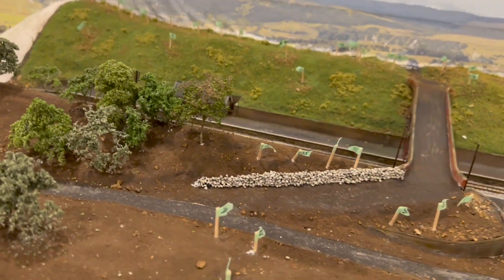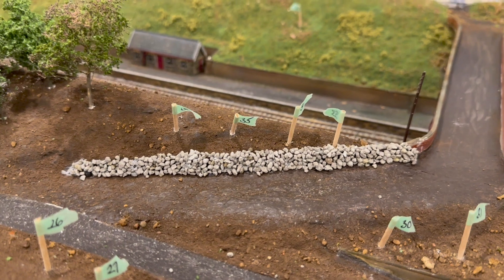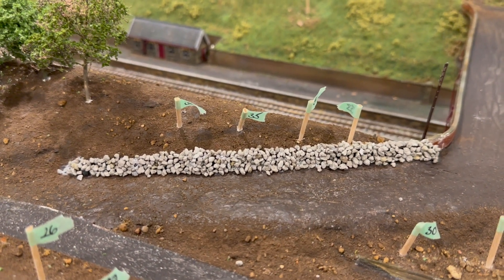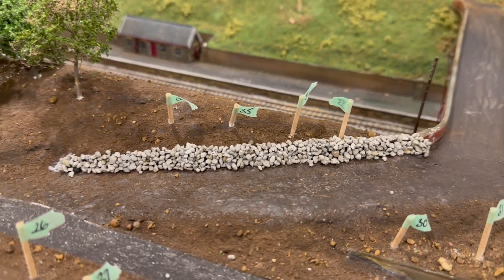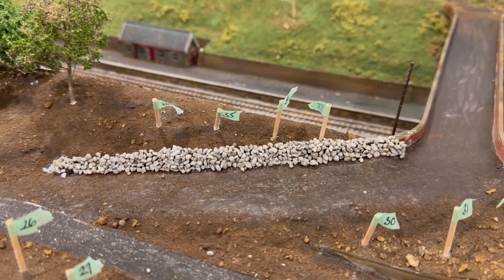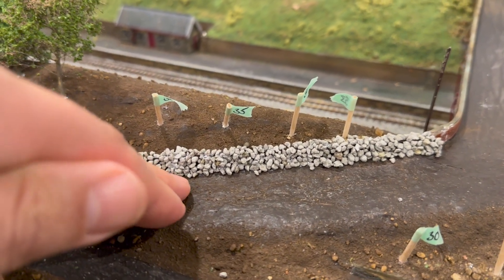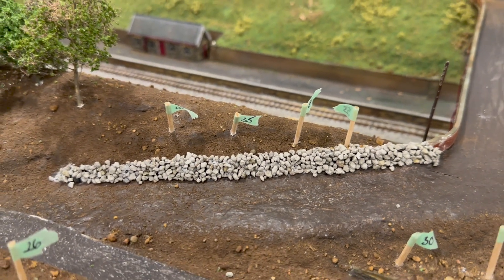Moving forward on the layout, I've just finished this stone wall — basically stone by stone. I got two different types of Woodland Scenics talus: the gray medium and the gray fine. The gray fine is probably the more correct size, around one to two millimeters, so you're looking at six-inch to one-foot type stones. The medium is slightly bigger, around two millimeters, so slightly larger stones, but it gives the effect that I want.